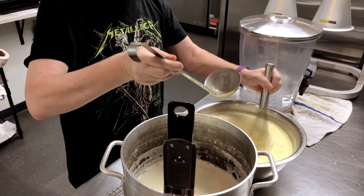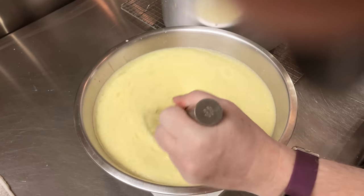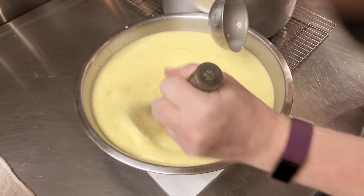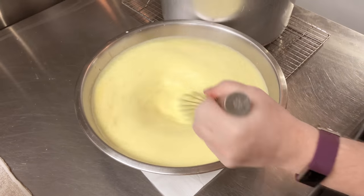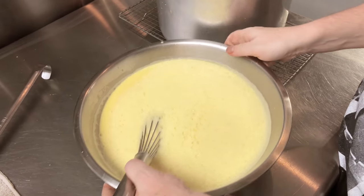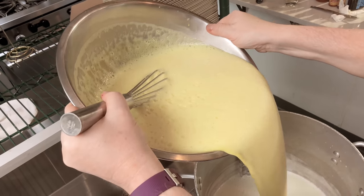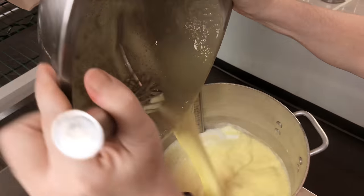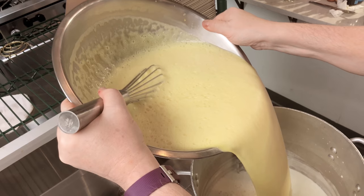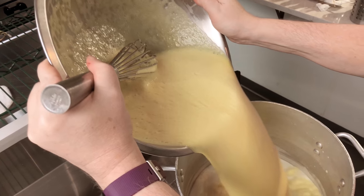Once you get to a one-to-one ratio of yolks to dairy mixture you will have a tempered custard that is safe to pour back into your sauce pot. Quickly and firmly grasp your bowl by both sides and pour as a steady stream back into your pot. You're looking for a nice smooth waterfall of delicious custard with no lumps, chunks, or scrambles.